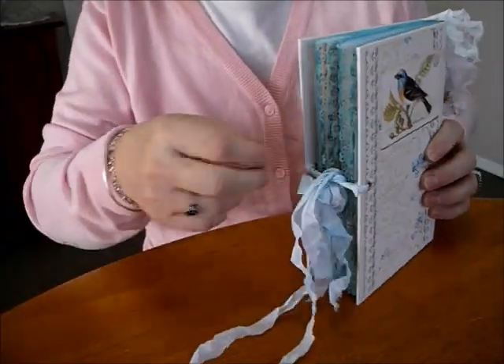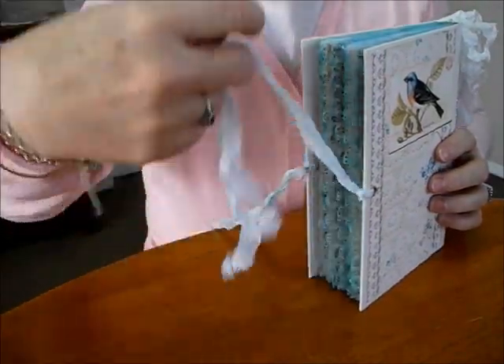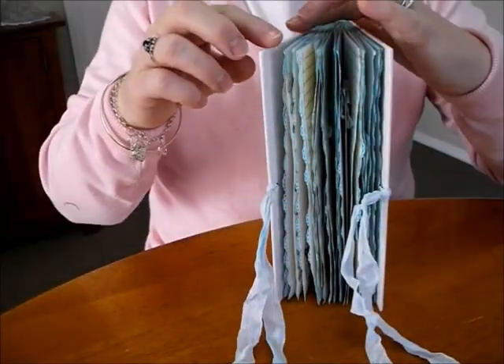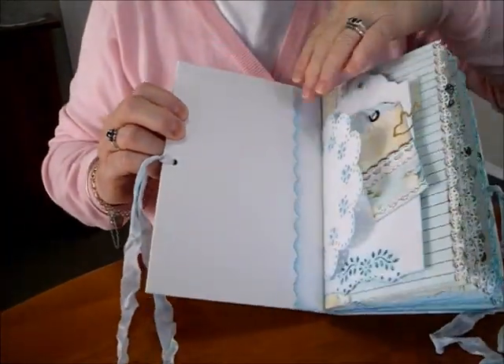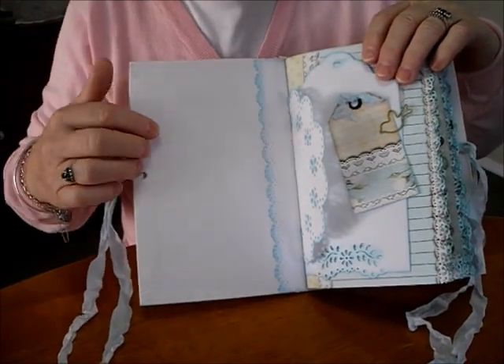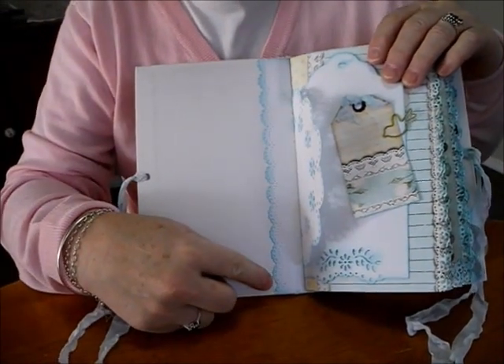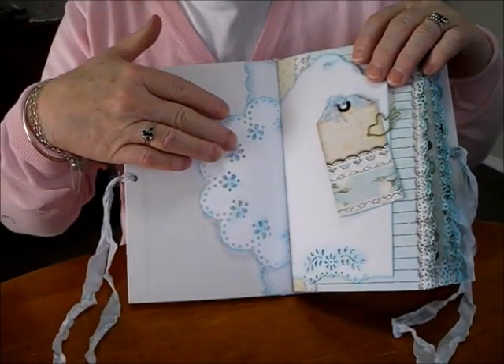So it's got two signatures, something that's about 60 pages, 8x5. Just on the inside I liked just the white like it was, so I left it there. I've used my Martha Stewart Doily Punch and my homemade doilies again and inked them all up.